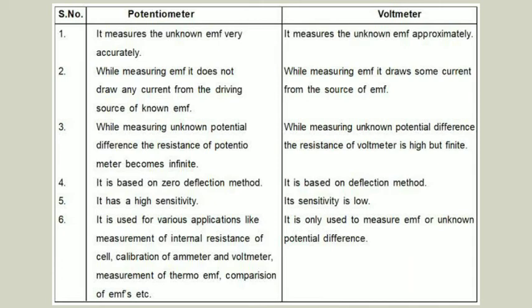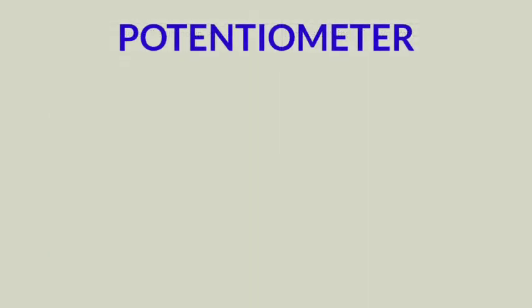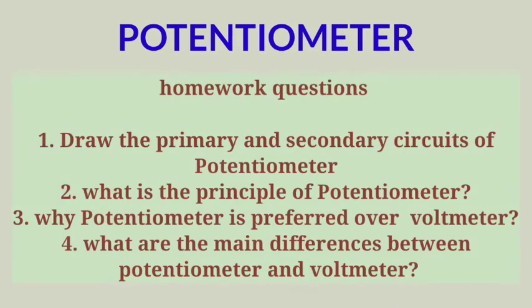So students, today we have studied the potentiometer device: its construction, its principle, and the important question of why the potentiometer is preferred over the voltmeter. Please study the differences between voltmeter and potentiometer, write down the principle equation E equals K times l, and draw the figures of both the primary and secondary circuits of the potentiometer. Thank you students.